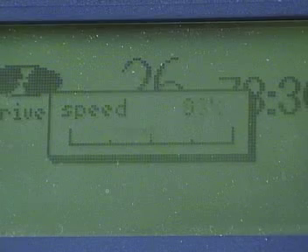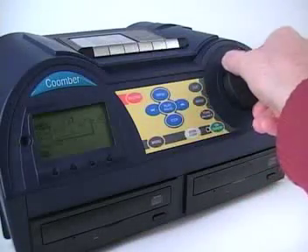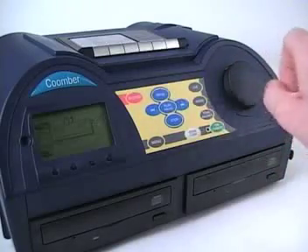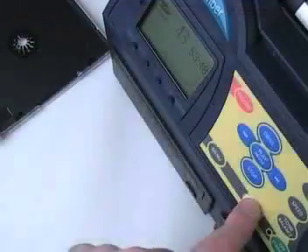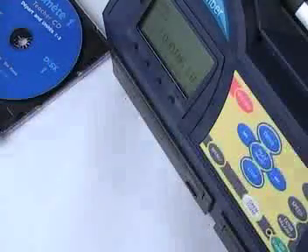Adjustments can be made while the CD is stopped or playing. Playback can be adjusted from 75% to 133% of its normal operating speed. The speed setting will remain unaltered even when the CD is changed, but defaults back to its original setting when the unit is switched off or when you adjust it.